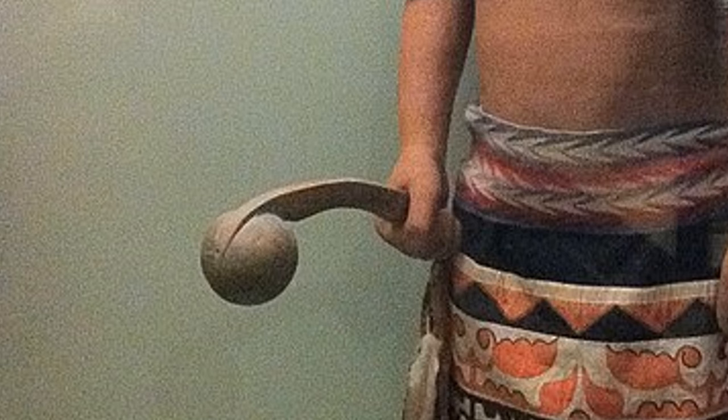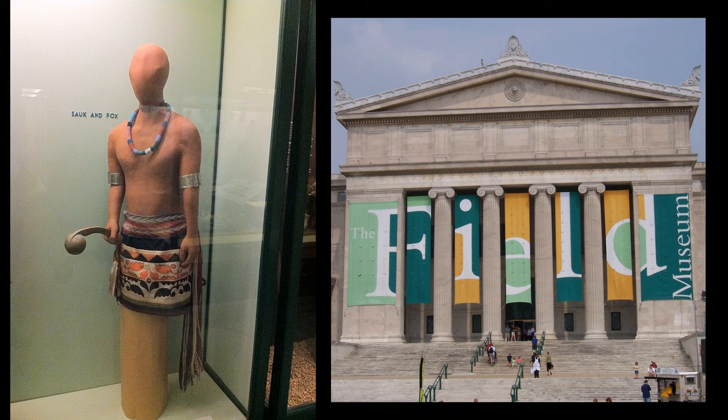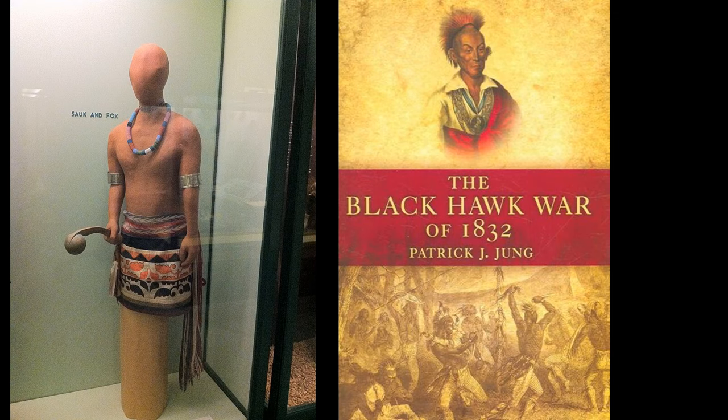Other tribes used this design as well. This figure of a Sac and Fox warrior from the American Midwest is on display at the Field Museum in Chicago. The weapon is visible on the cover art of a 2007 book about these tribes, titled The Black Hawk War of 1832. Not easy to see, but there it is.